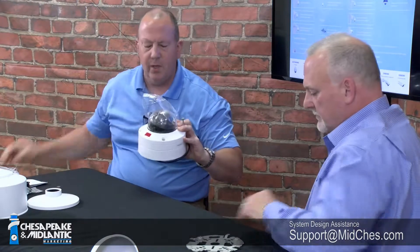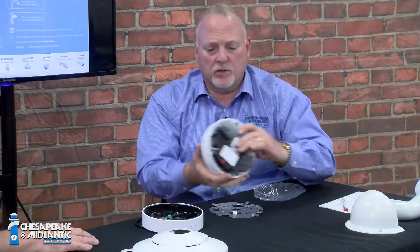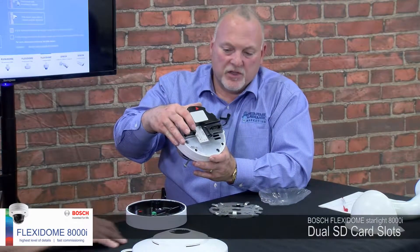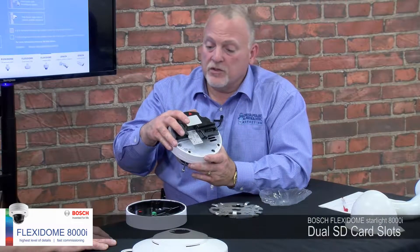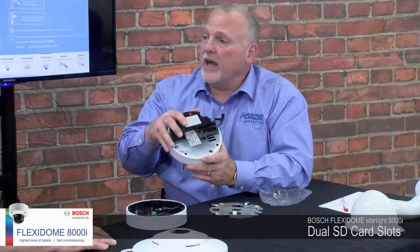Now let's look at the camera itself. The camera module has a little protective cover over the top — it's a good idea to leave that on during setup or at a construction site until you're done, but remember to remove it before you focus the camera. On the module, there are dual SD card slots, so you can put two SD cards in and set them up in a combination, a ring, or a failover configuration, giving you a couple of capabilities if you want to record right at the camera.